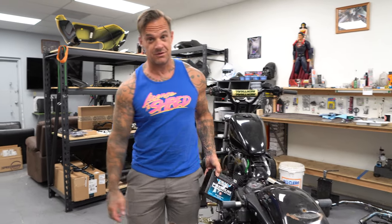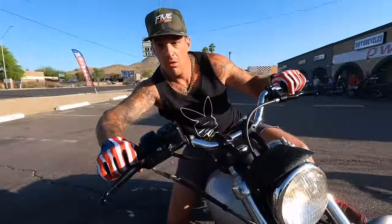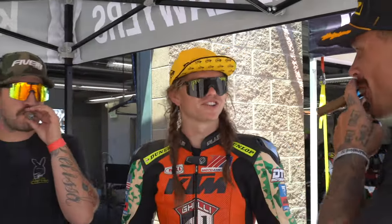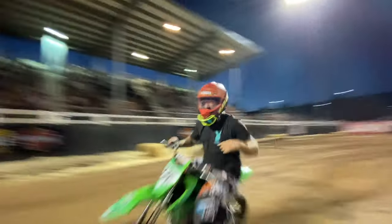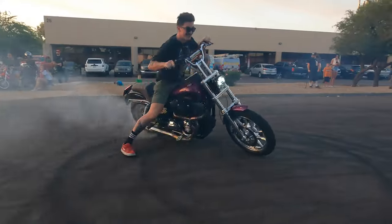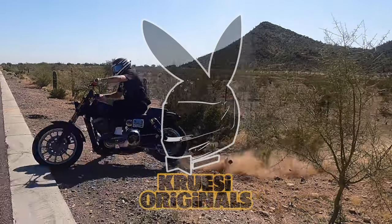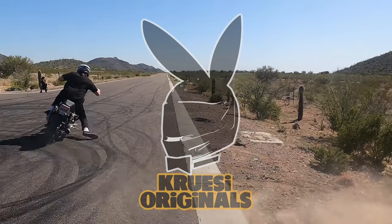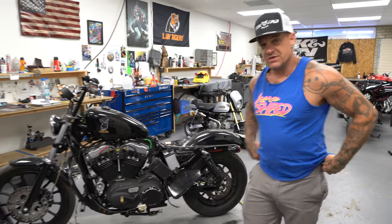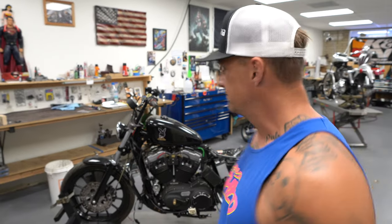Brian Kruse, this is Kruse Originals. Today is something a little different. I'm going to be diagnosing an electrical issue on a very... well, at least a Harley-Davidson.